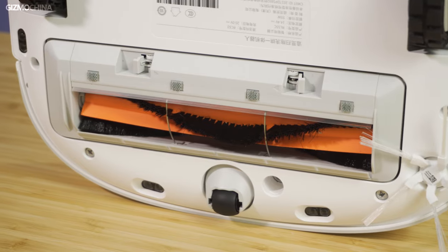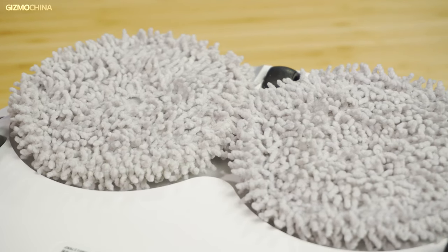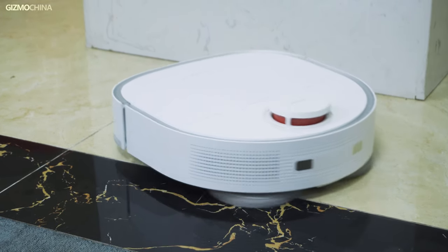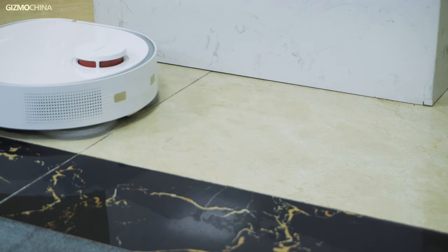For the Dreame W10, vacuuming is its main function with 4000Pa suction power, and with the D-shaped design you don't have to worry about it missing the corners of your house. But the most powerful and important function of the W10 is its mopping feature. The two rotating downward-pressure mops scrub the floor with 10 Newton pressure at 180 revolutions per minute. If you accidentally spill some liquid on the floor, it will use the rotating mop to wipe back and forth twice in the same path to ensure maximum cleanup — much better than other robot mops. You also don't have to clean the mop on your own.